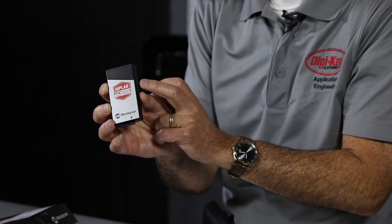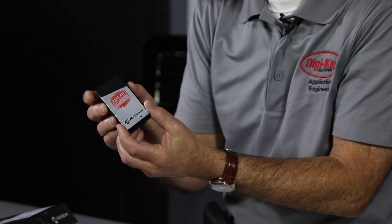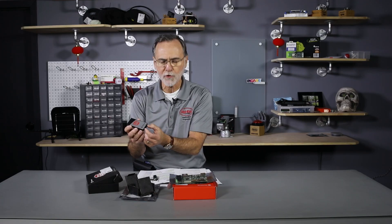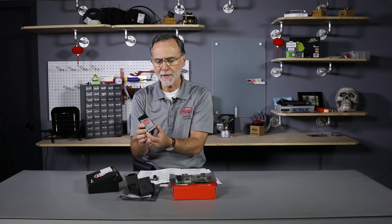This is under $50 and hooks up through a USB port. It's got a JTAG that goes to the JTAG header or the serial inline connector on your board where you have your Microchip device, and can debug it. Thank you for watching.